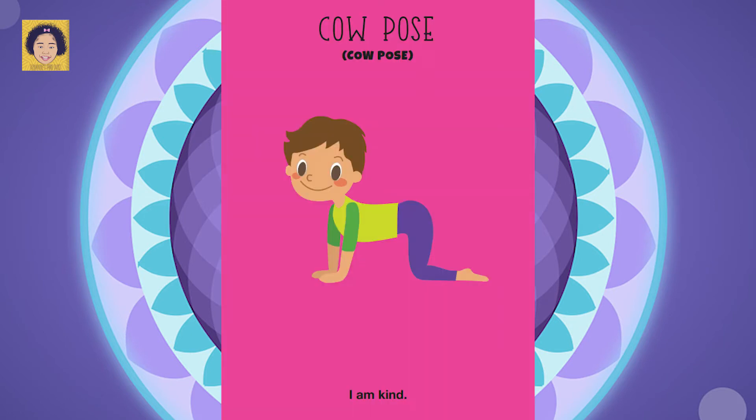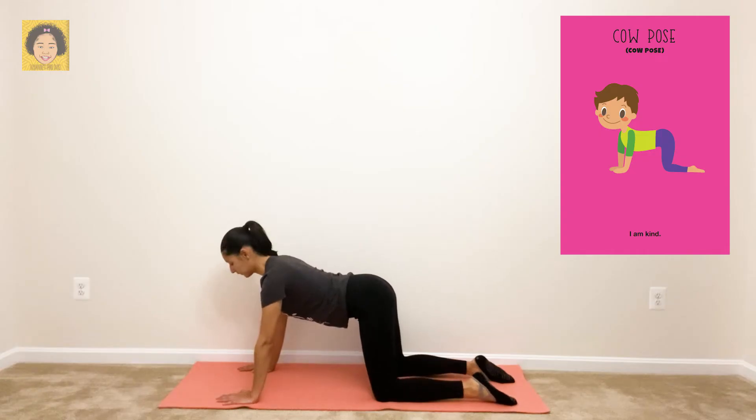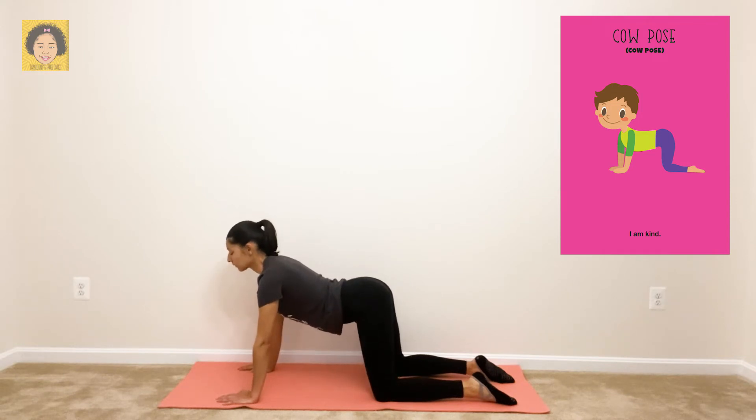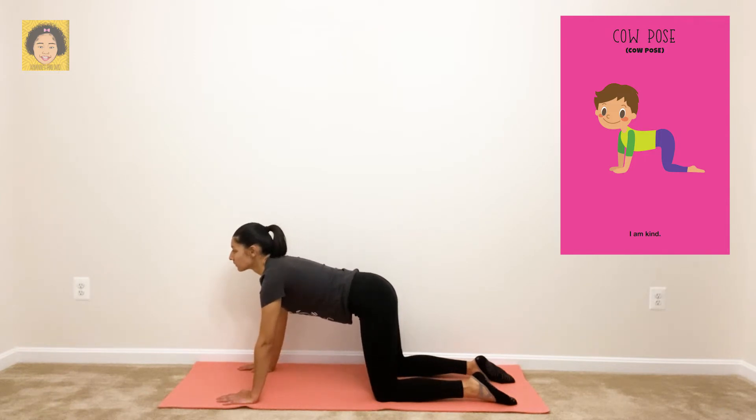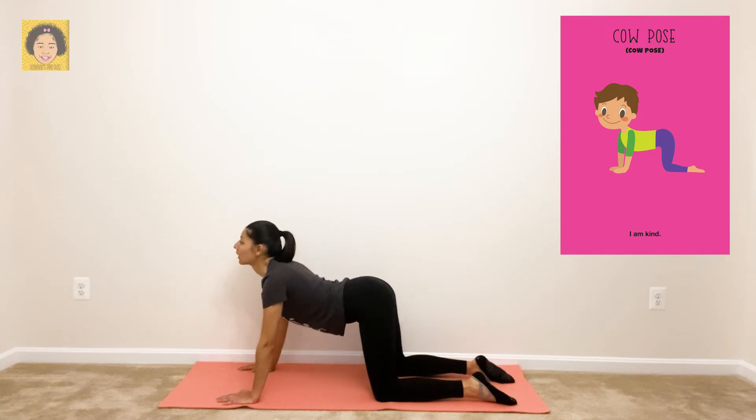Cow pose. Say it with me: I am kind. For cow pose, you want to start out on all fours. Breathing in through your nose, drop your belly to the ground. Then breathe out through your mouth and lift your back up straight. Let's do it again — breathe in through your nose, drop your belly, then breathe out to a straight back.